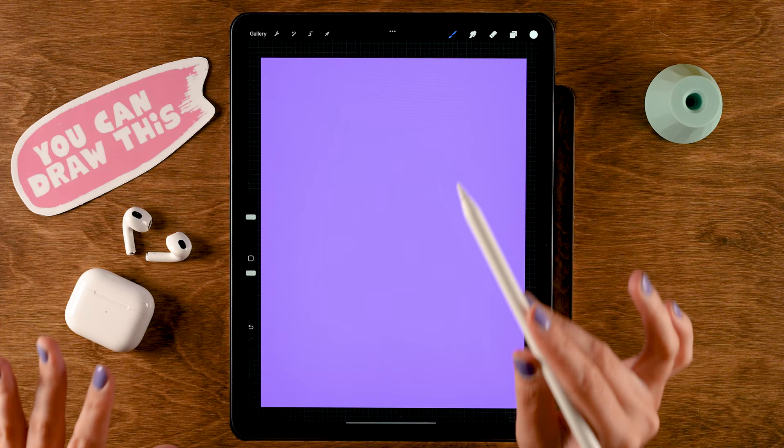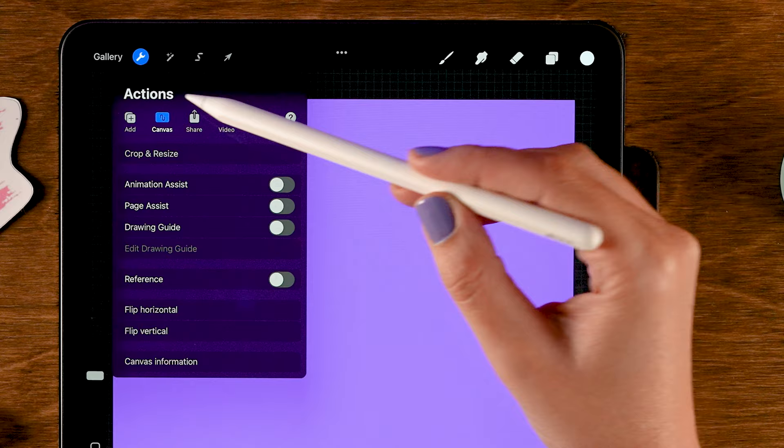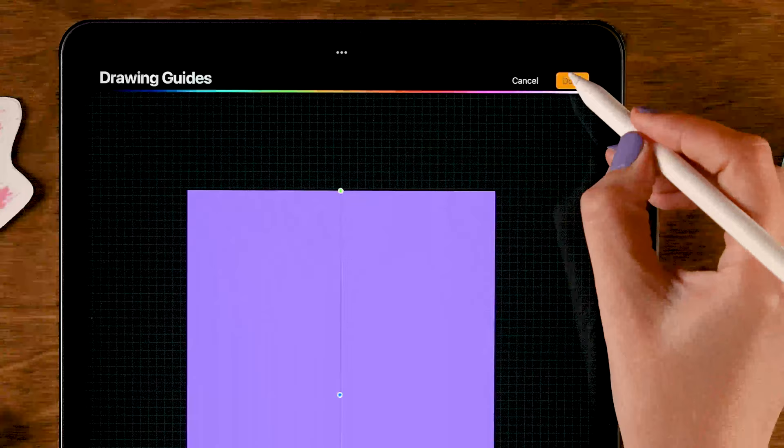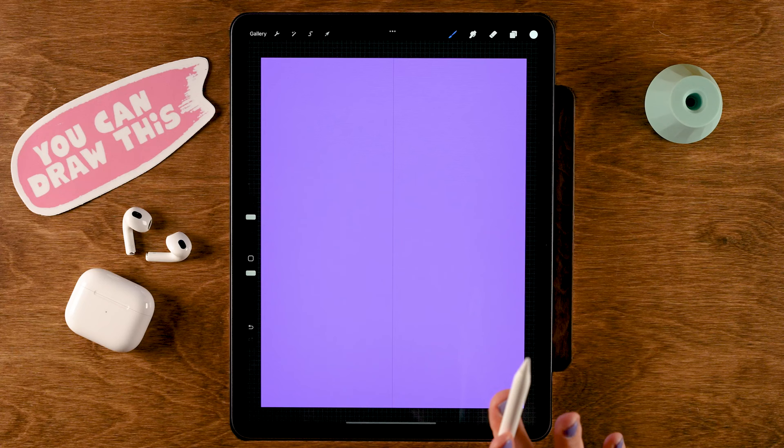To create the cup for our iced coffee we are going to use the Symmetry tool. You can turn it on by going to the wrench, then to Canvas, and then turn on the Drawing Guide. Then go to Edit Drawing Guide and at the bottom you'll see Symmetry. Tap Done and now whatever you draw on the left side will also show up on the right side and vice versa.